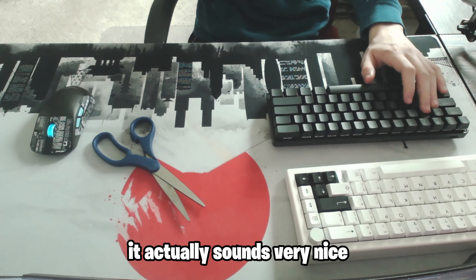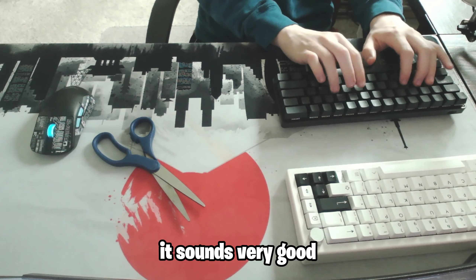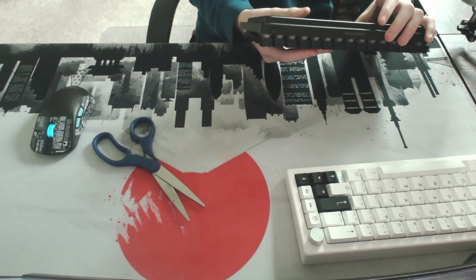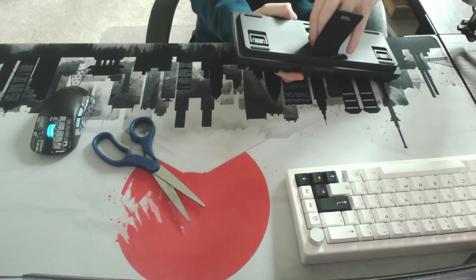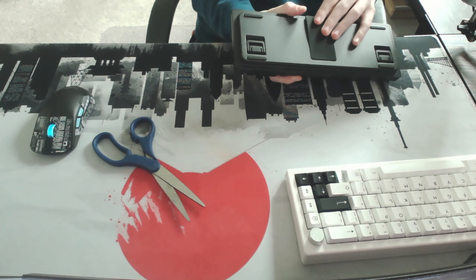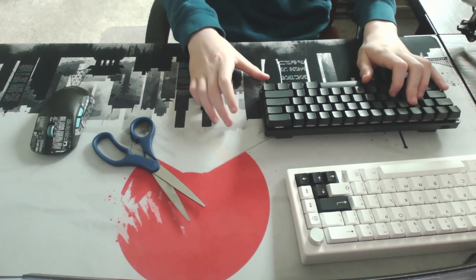Five minutes later. So here we have the keyboard. It actually sounds very nice — it sounds very good. On the back here, we have a little open flap tab thingy, and then there's this orange keycap puller. I don't really feel like messing with that right now.